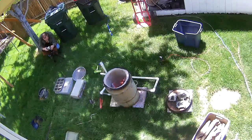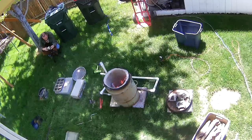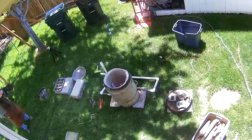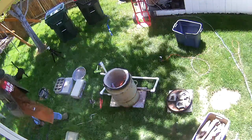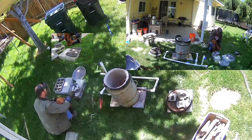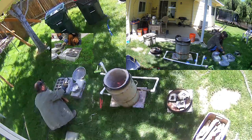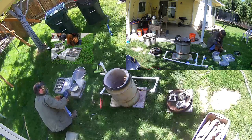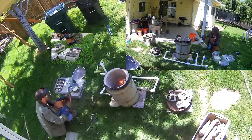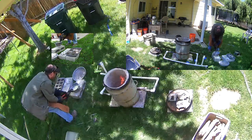Here we see me attempt to set up a cheap old camera that was sitting around. Unfortunately at the time I didn't realize it only had a 250 meg video card in it, so this didn't work out very well. At this time I've been outside for about an hour to get everything in the foundry up to temperature and get this first melt done. At this point I'm skimming off quite a bit of dross.